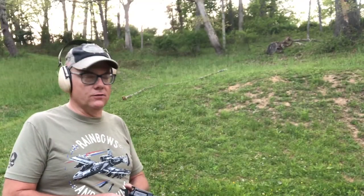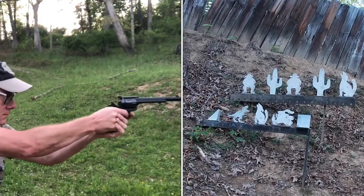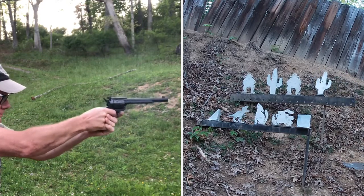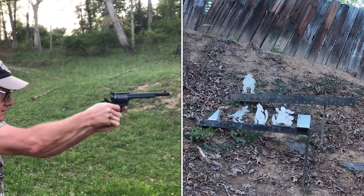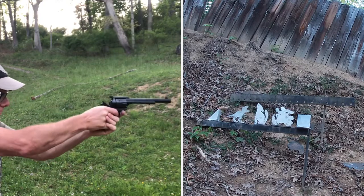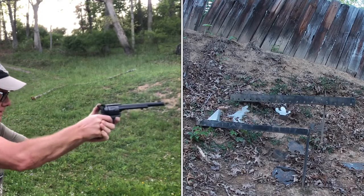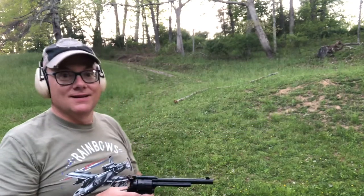We're going to try for the knockdown targets from 20 yards. I think this thing can do it. Let's go for the eggplant — got him. Cactus. Cowboy — got him. Square — ooh that square is small — got him. Rattlesnake — got him. And I think I'm out but we're going to try for the T-Rex. Out. All right, not bad.